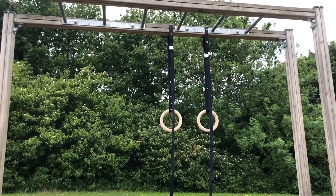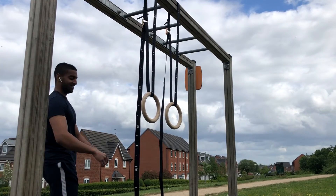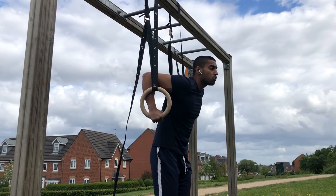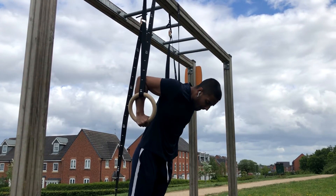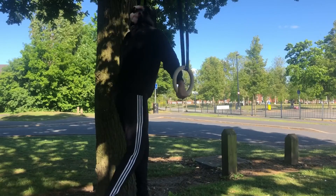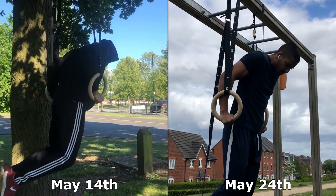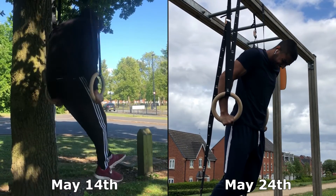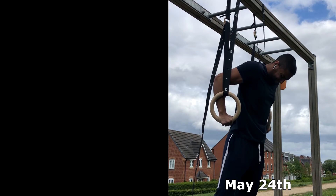I brought my rings as well and set them up here. I'm about to hit tricep dips — I've been hitting this movement quite often for the last week or so, and I've been training with these rings for 10 days now. Look at that stability. Let's compare from the first time I got on the rings — look at that compared to this, side by side: 10 days difference. I got two reps on the left, and look, I'm still busting them out here.